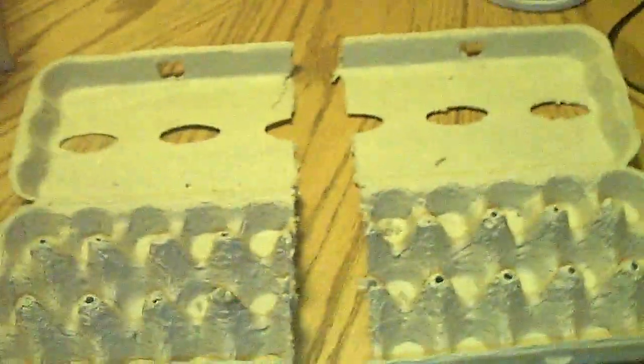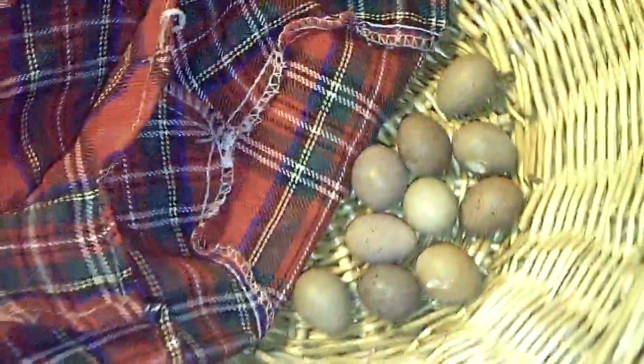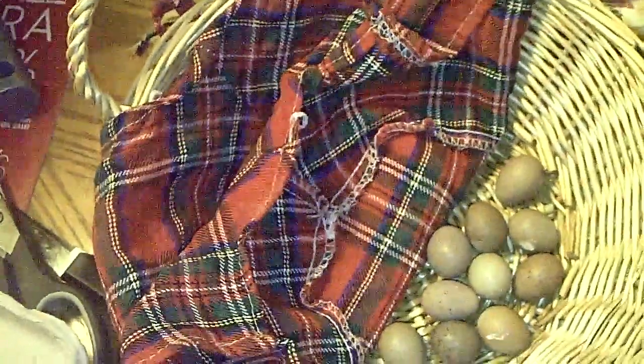I'm doing this video for someone who requested me to show them how I pack my eggs. I normally don't do those kind of videos because it takes up a lot of my personal time, but I'll go ahead and put a link right here. It's going to be to the person's YouTube channel.